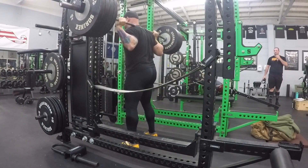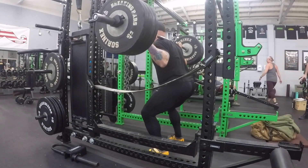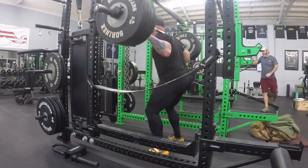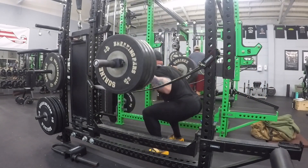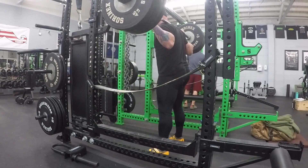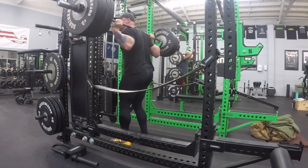Here we go. One, two — one little adjustment with the right foot. Let's get it. Boom — one, two, good, three, stay tight, four, good, and give me five. Good work. Re-rack — one, two.